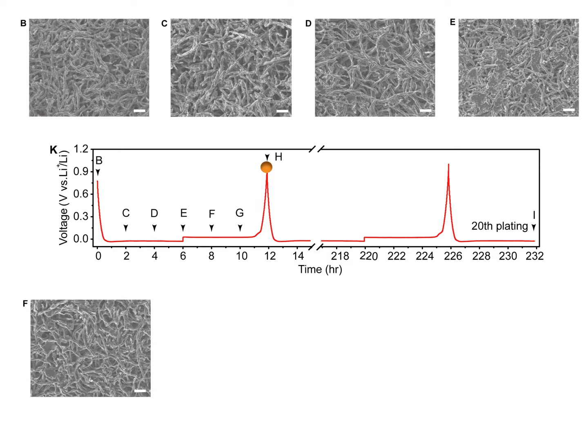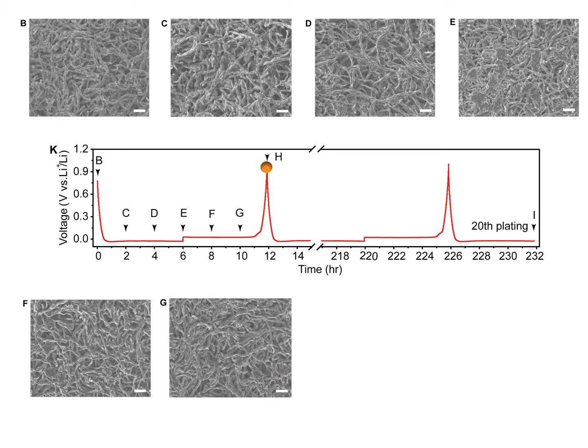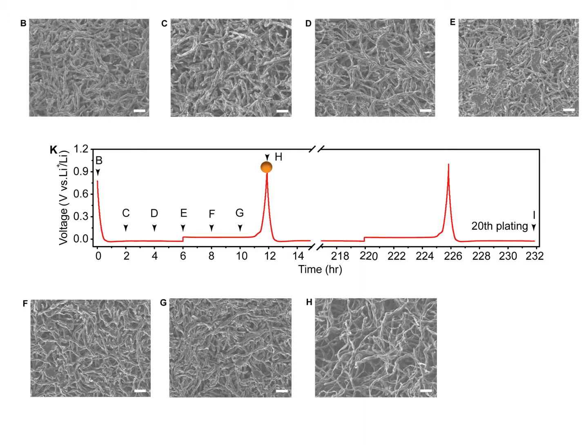Equally importantly, the plated lithium can be stripped reversibly from the holocarbon fibers. As seen from Figures 2E to 2H, lithium metal was gradually stripped from the holocarbon fibers and then all of the initial free space in the holocarbon fibers recovered. After 20 cycles, the surface of the lithium metal electrode still kept even without lithium dendrites.